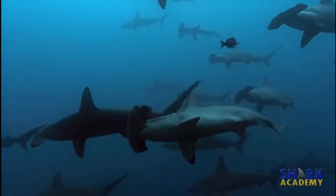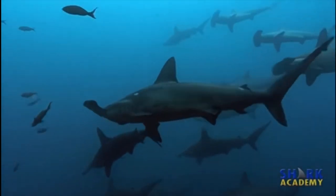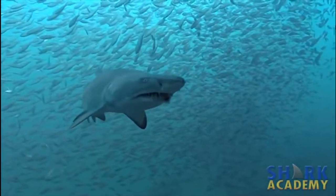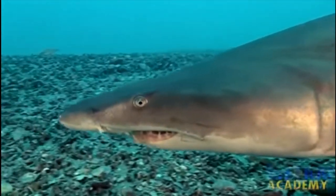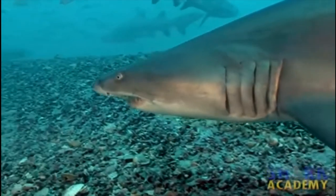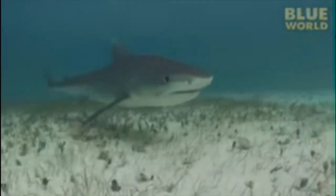Certain shark species are able to perform both ram ventilation and buccal pumping, sometimes even switching back and forth between the two, depending on what they're doing. Some species pump water over their gills using their buccal muscles while resting. Then, as they begin to swim and pick up speed, they shut off the buccal pumping and begin ram ventilation, swimming with their mouths open.